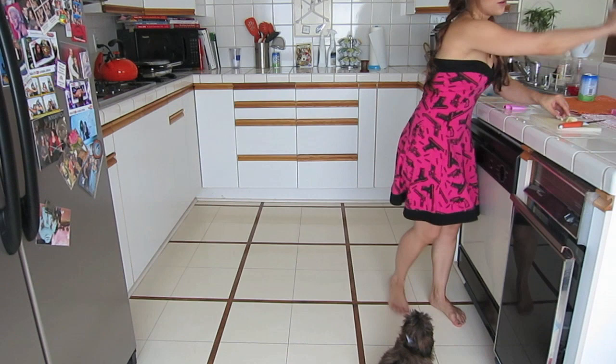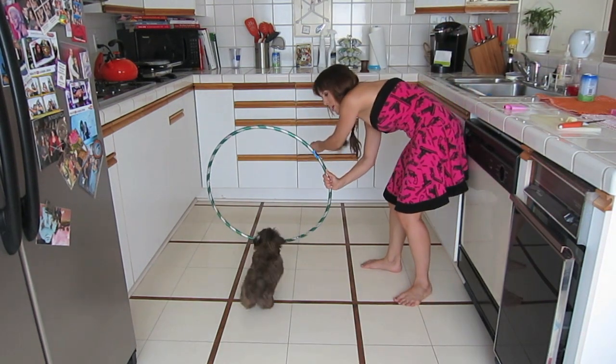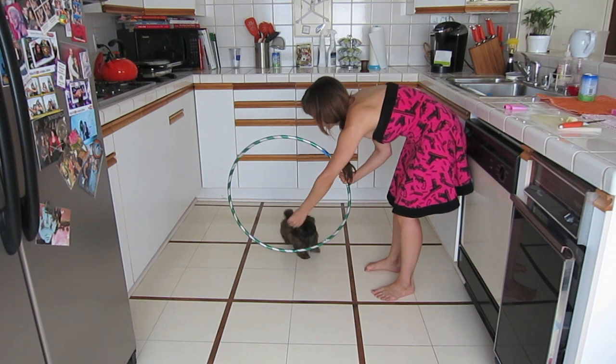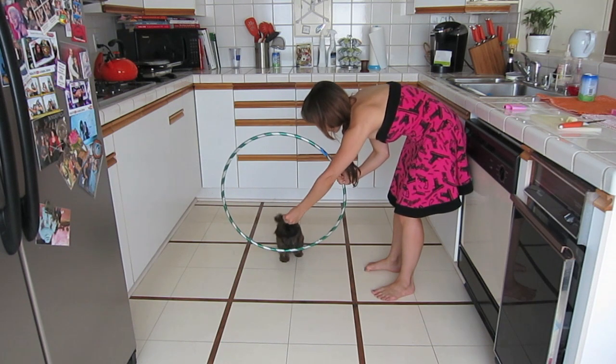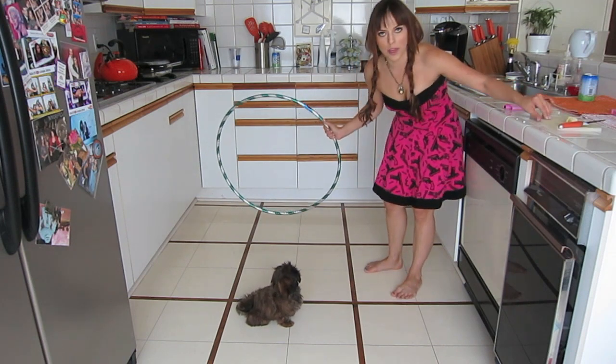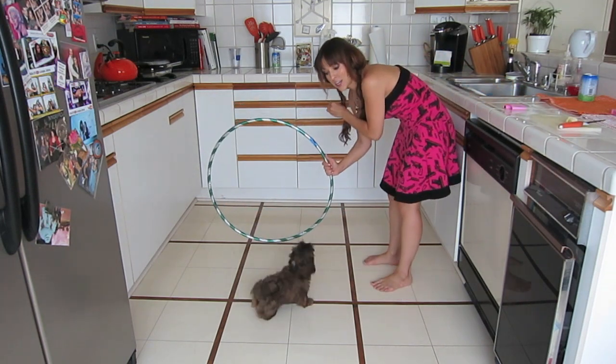Come on Roxy. Who's my Roxy? Who's ready? Jump. Jump. Good girl. Jump. Jump baby. Good girl. Take a treat. Don't forget to give them treats because they need to learn that this is an amazing thing that they've just done.